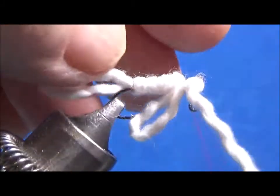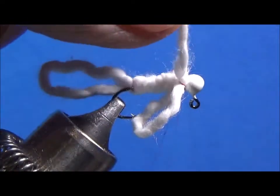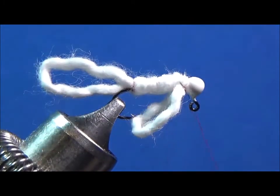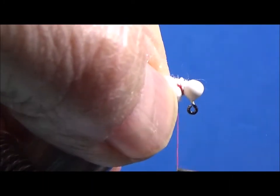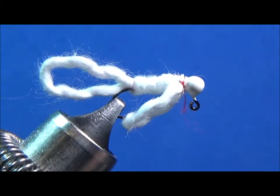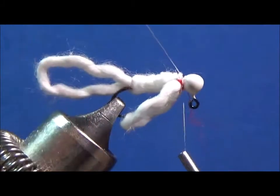Bring the thread up in the front, I'm gonna cut the material. I want to make sure that I have this secured so I'm gonna pull back on this and now I'm gonna build my collar up, making sure that I catch the material I brought forward. As usual when you're trying to rush it, the thread breaks. I'm gonna use white for now, I'll come back with the red - I'm gonna put white around and tie this off.